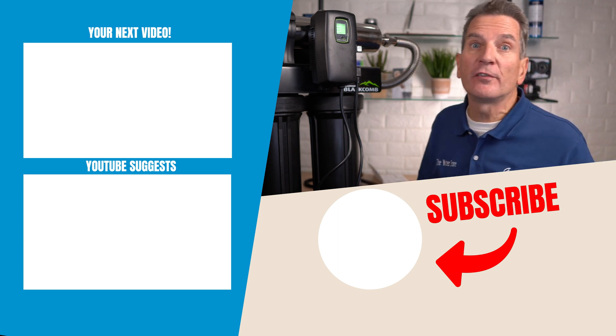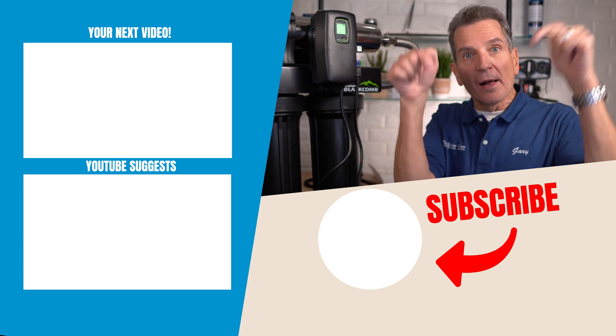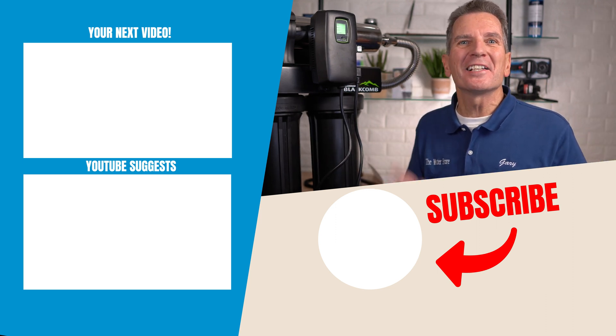Click up here for your next video on ultraviolet disinfection, and I'll see you there. Any questions or comments? Add them down below — I read them all and I'd love to answer yours.